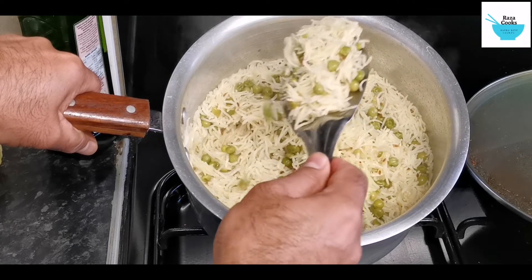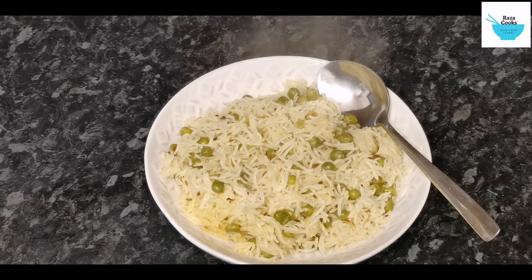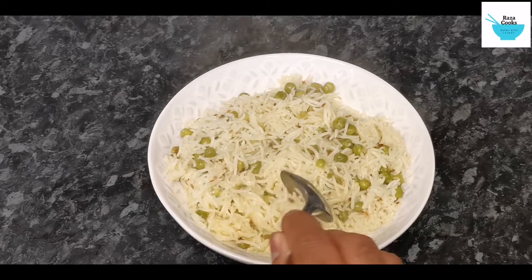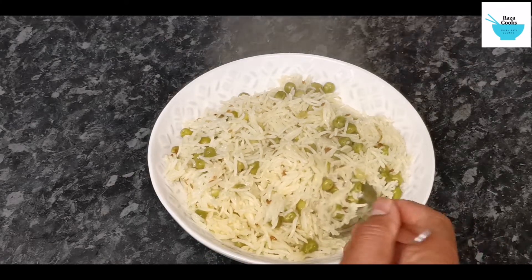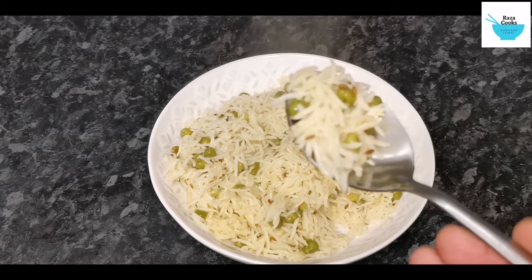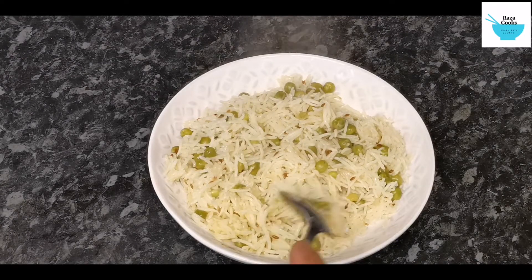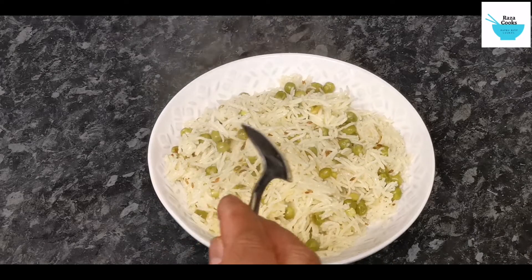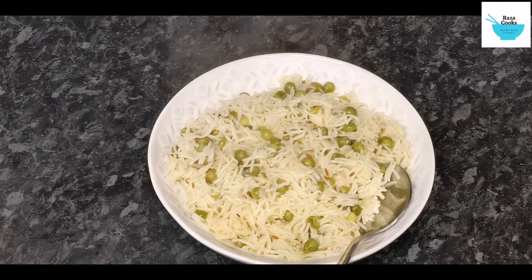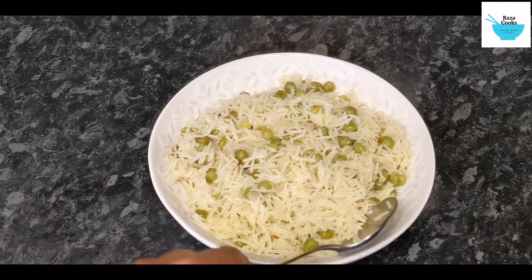And it's not sticky at all. So as you can see the rice is ready and it came out really good, mashallah. Now let's give it a taste — bismillah. Mashallah, that's really good, really tasty! This rice can be served with meat curry, chicken curry, minced meat, whatever you prefer, or even spinach.